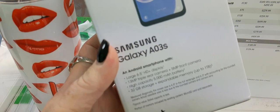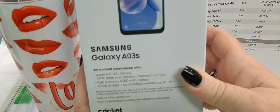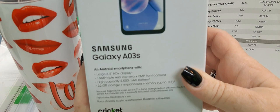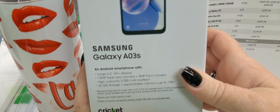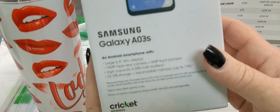The Samsung A03s, right here at Cricut Wireless. We have the Samsung A03s — large 6.5 inch HD plus display, 13 megapixel triple rear camera, 5 megapixel front camera, high capacity 5,000 milliamp per hour battery, 32 gigs of internal storage and expandable memory up to 1 terabyte. Let's crack it open.